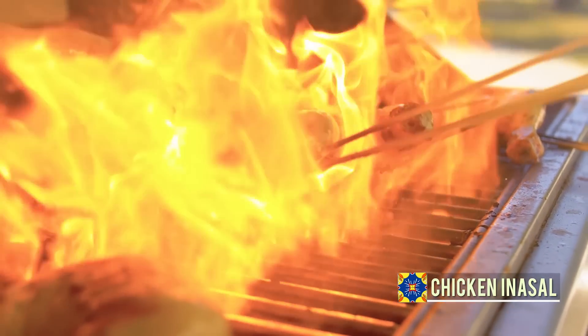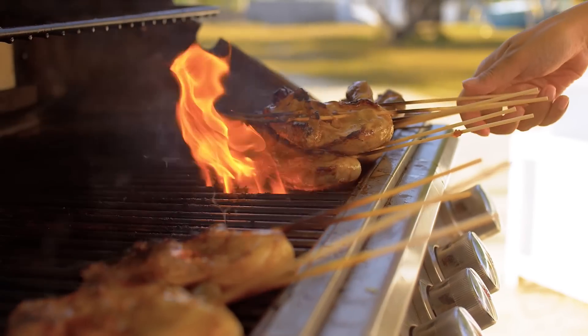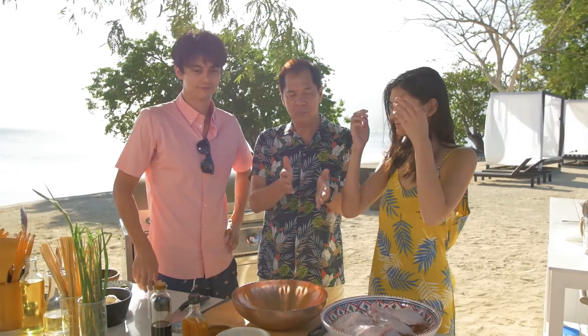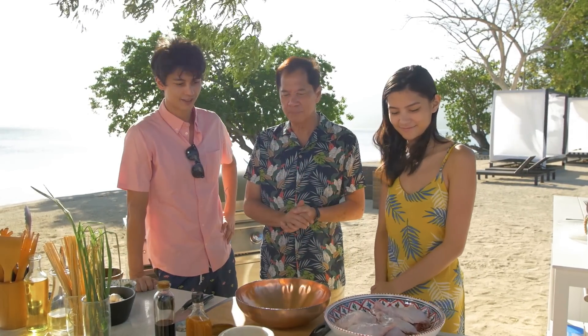Inasal is the tastiest chicken this side of the world, and it's also very easy to make. Have you both been to Bacolod? You have? You, Danielle? Never. But you like chicken inasal, right? Yeah, I love it. I love chicken inasal. Do you want to learn? Well, I'm going to teach you how to make authentic Bacolod chicken inasal.